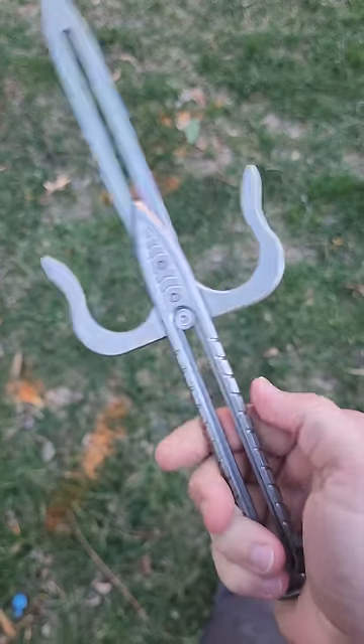Now this thing is called the PocketSci. When I showed it last, people had a lot of opinions about it. And it's pretty interesting, to say the least.